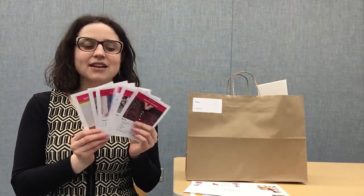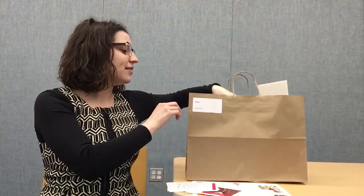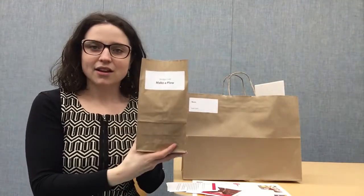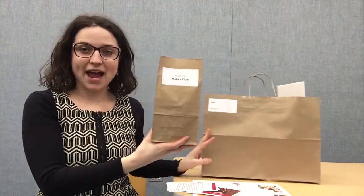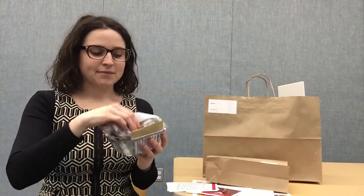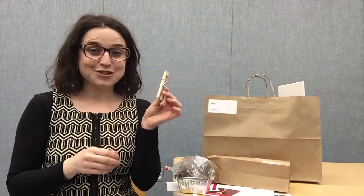Next we have all seven activities included in the kit. The first is exploring wedges by making a plow. Each activity has its own bag, and for this one you'll want to use the aluminum foil tin, the soil and the seeds, and a clothespin.